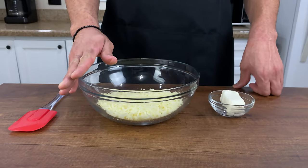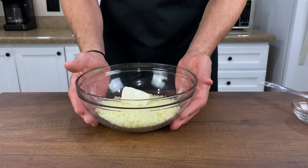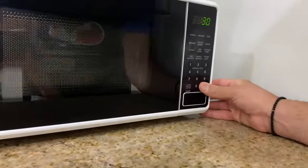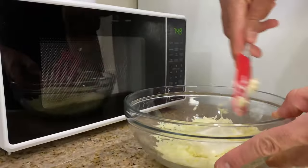In a microwave-safe bowl, go ahead and add your two cups of shredded mozzarella cheese and your two ounces of cream cheese. Then set it in the microwave — but please make sure you open your microwave door before you try to get your bowl in there, otherwise you're going to have yourself a complete mess. Yes, I am speaking from personal experience.